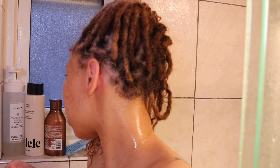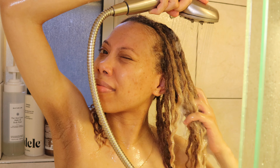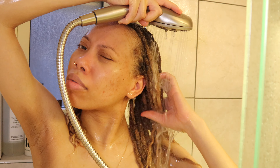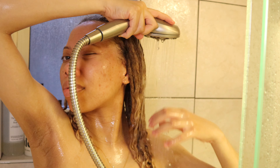I put my hair up and continue with my shower, wash my body, and get back to my hair once I'm finished. After washing up, I just take the bun down and rinse it out. If you have good water pressure it really helps to rinse out any product in your hair.